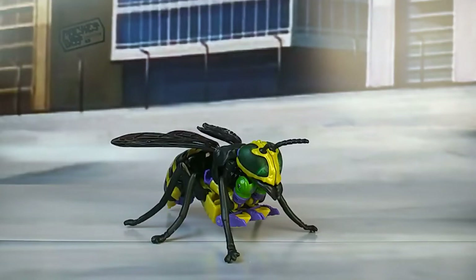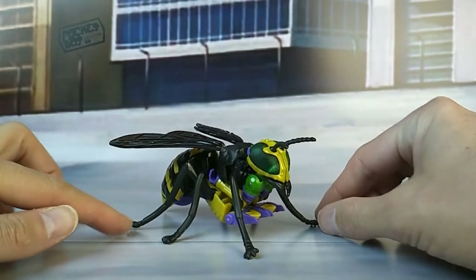Hi guys, Ape here of the PocketBot Collective, back once again with another Beast Wars review.